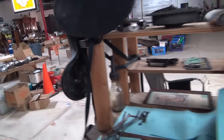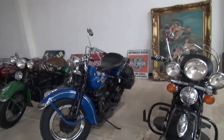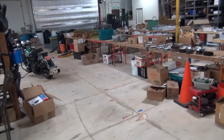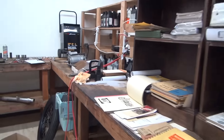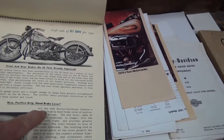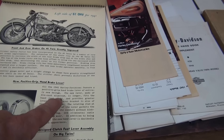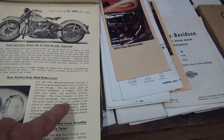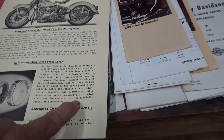Let's find the levers so you can see the difference. The earlier lever used up to 1940 is here — that's our long one. So our earlier lever and our later lever compared. All 1941 Harley-Davidsons feature a positive-grip handbrake lever of entirely new design. The new lever, made of die-cast aluminum, is longer, fits the hand just right, and provides greater leverage. The lever bracket is also die-cast aluminum. The rotating seat at the pivot point of the lever permits the cable to enter the conduit without kinking or bending, eliminating cable abrasion and wear.